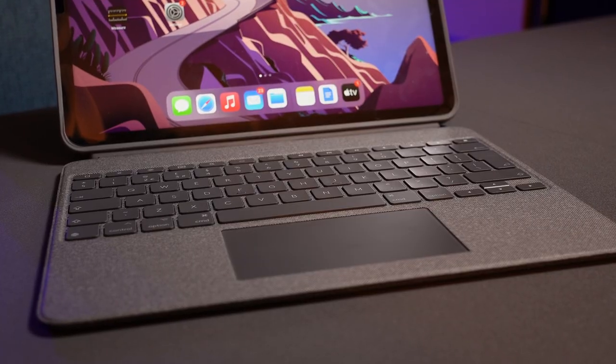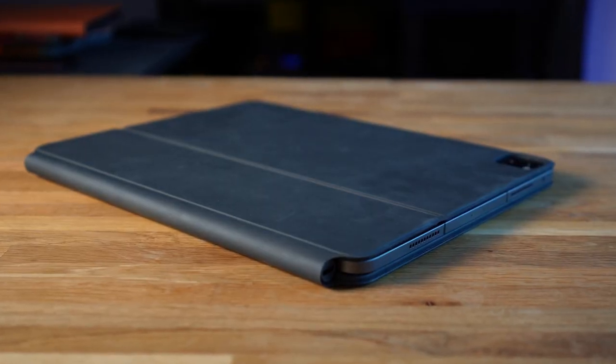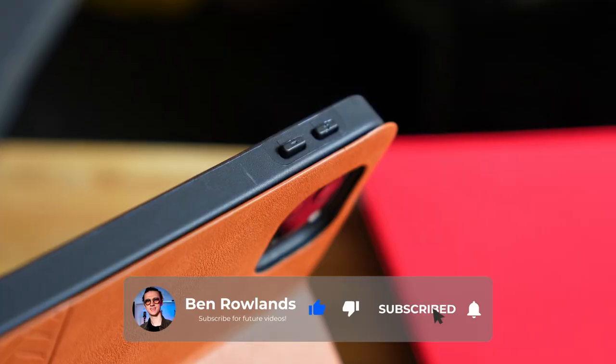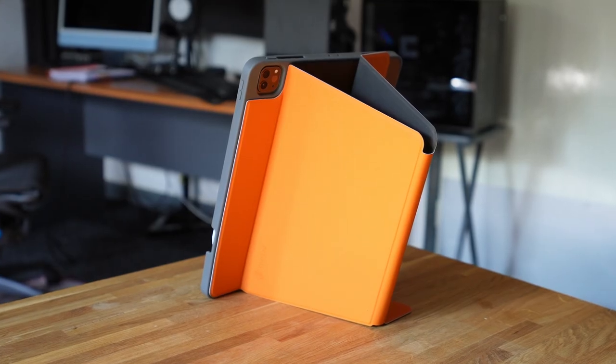Overall, I think both of these are high quality cases, but the Logitech Combo Touch simply isn't worth its £220 retail price — it's way too high for what you're buying. The extra $100 for the Apple Magic Keyboard case is worth it for its more refined day-to-day experience. If you want to learn more about iPad Pro cases and which may be best for you, check out the video over here where I test the best-selling cases available on Amazon.